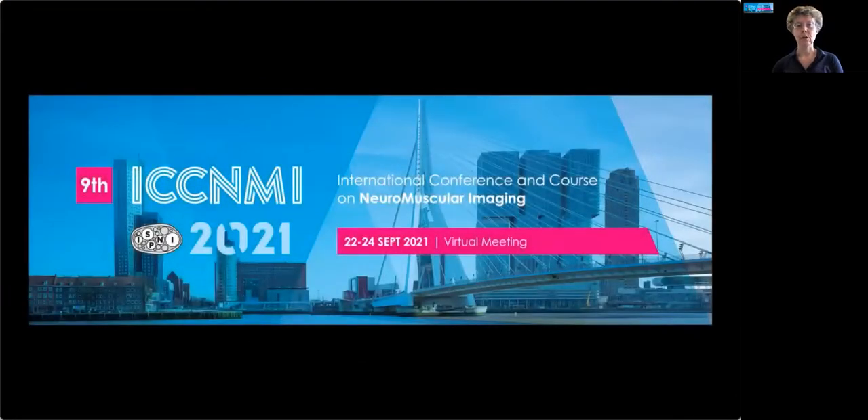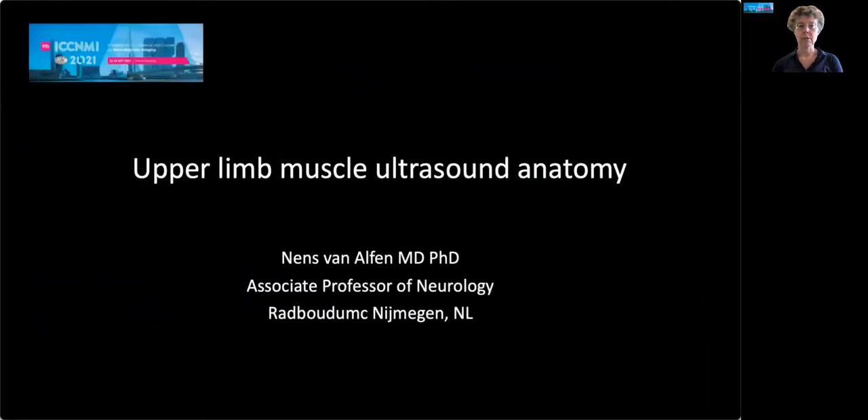Hi there, and welcome to this next talk. In this session, we're going to talk about practical muscle ultrasound, starting with the upper limb muscle ultrasound anatomy.